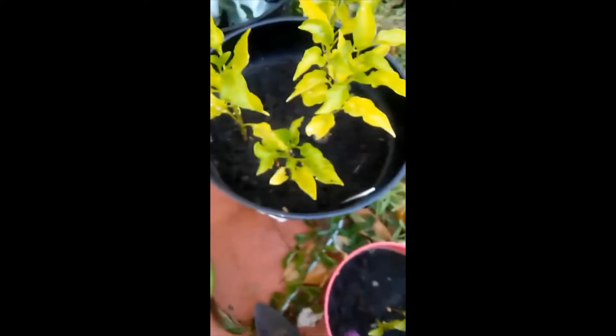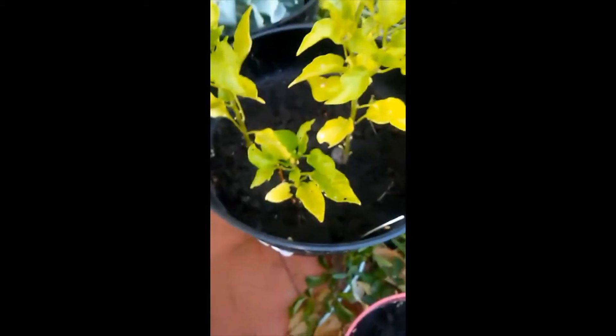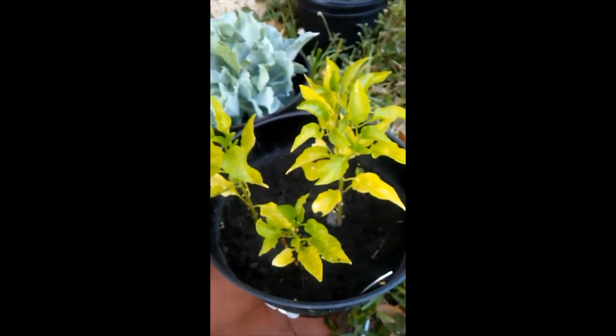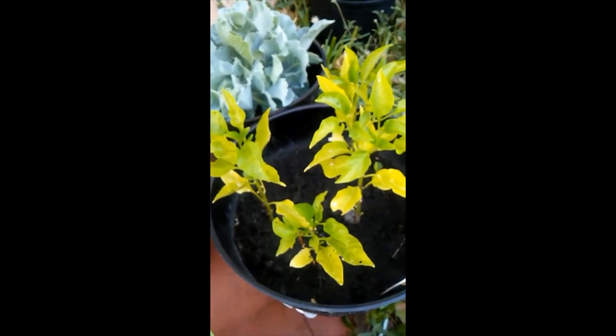These plants have been kind of up and down. You can see the bottom leaves are kind of yellow because they were getting eaten by these little bugs — I'm not sure what kind. I sprayed vinegar on the plant and they got better, but then I sprayed some more and I think I sprayed too much and they got burned, so some leaves fell off.